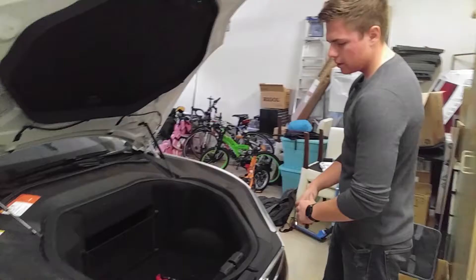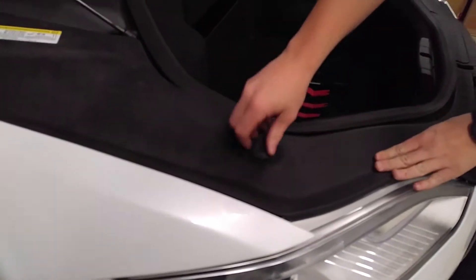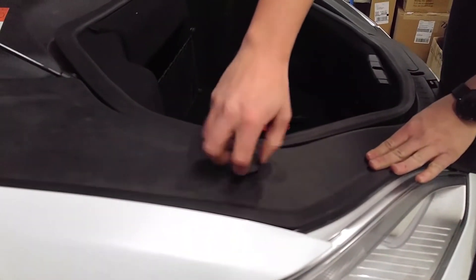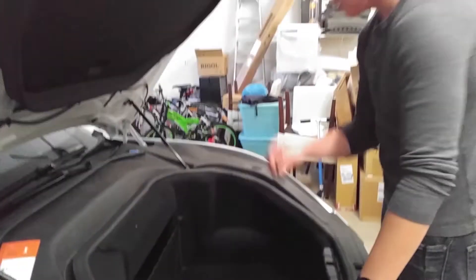To start off, we're going to remove this little stop for the hood — it just screws in. Don't try to pull it out; you don't want to hurt the threads. You can take it out and put it aside.